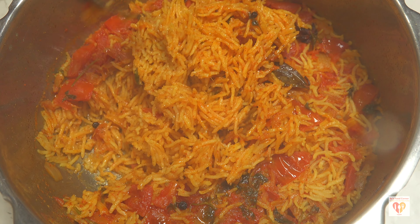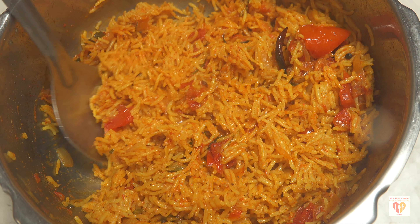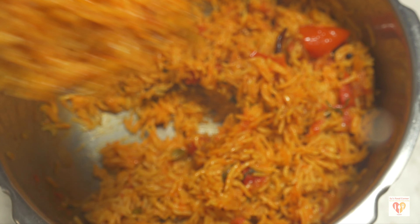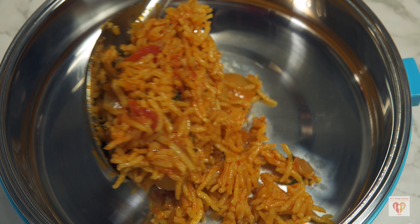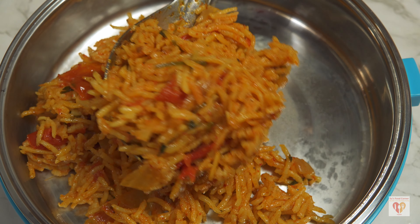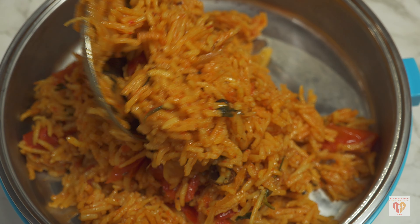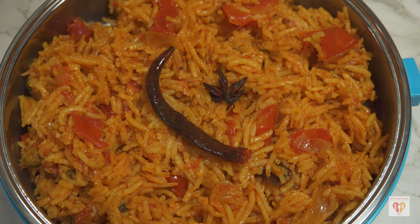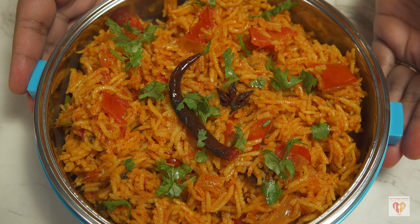Once it's done, open the cover and add one tablespoon of ghee on top so it beautifully coats the rice. Use a fork to let the steam pass and it's ready to be served. You can see how beautiful, moist and soft this tomato rice has turned out — a 15-minute recipe. Just make sure you use 1.25 cups of water for one cup of soaked rice.